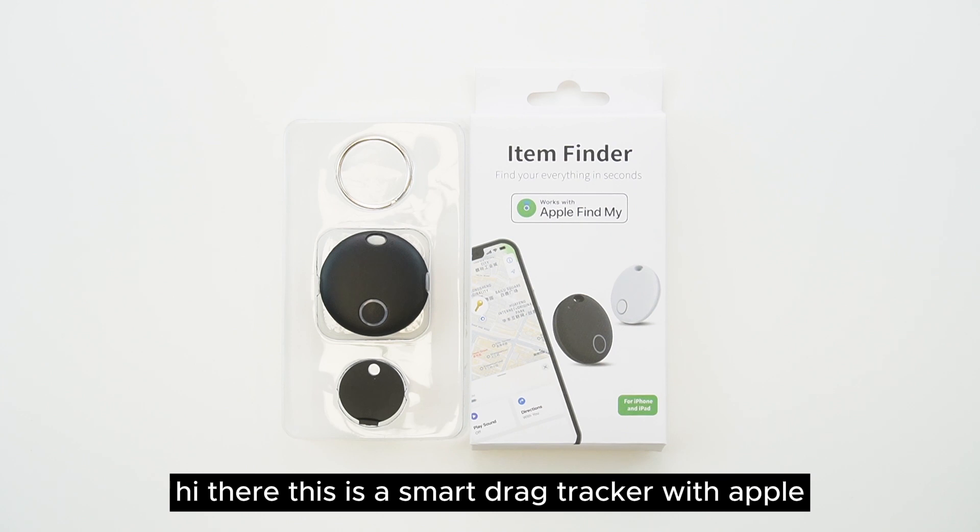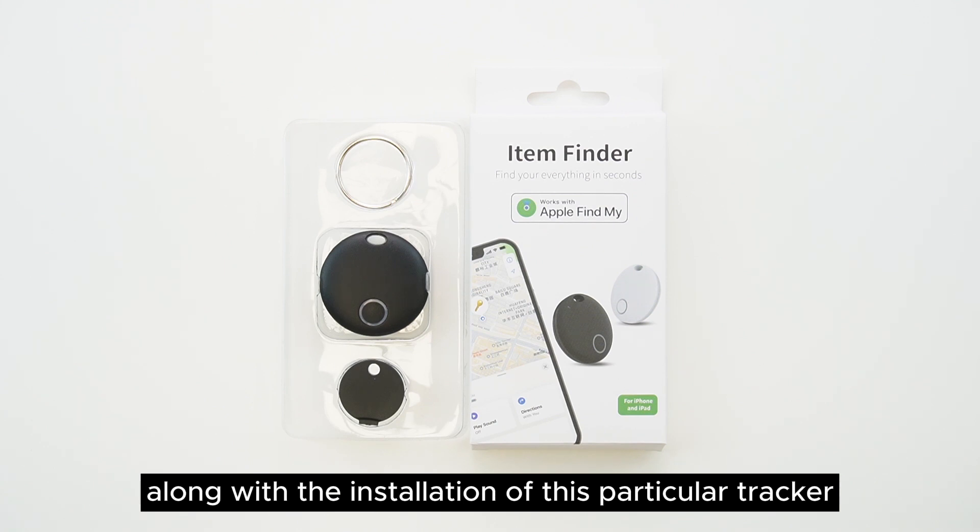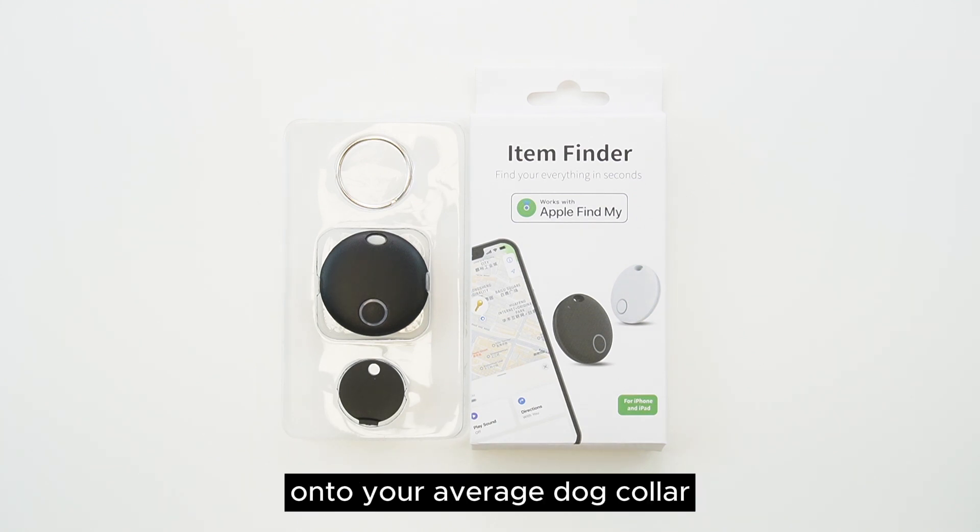Hi there, this is the SmartDrag Tracker with Apple Find My built-in. We're just going to go through a little bit of a setup and demonstration along with the installation of this particular tracker onto your average dog collar.